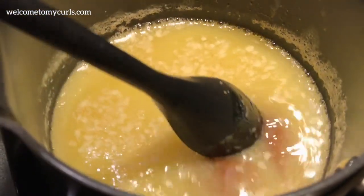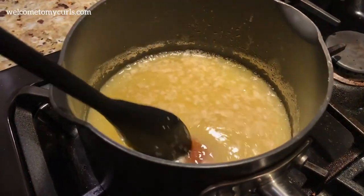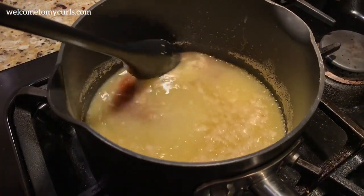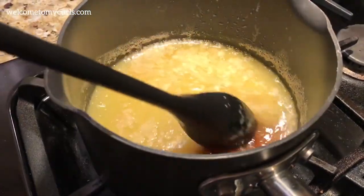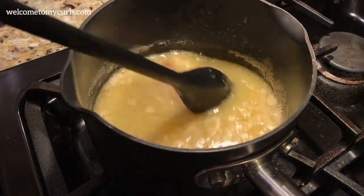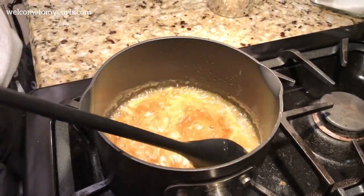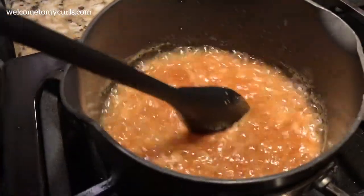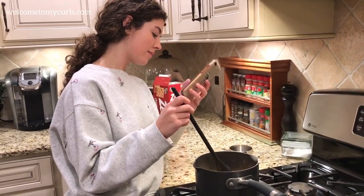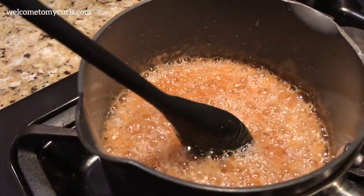See how it's just now starting to simmer on the edges? You need this to come to a complete roaring boil. Once it's at a boil, you need to boil it for a full three minutes. This little simmer will not get it — it's got to be a complete boil for three continuous minutes, and you have to stir it the entire time. At about this point is when you start the timer for three minutes.